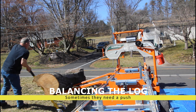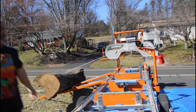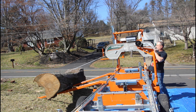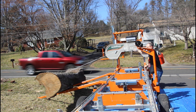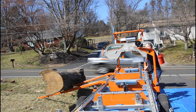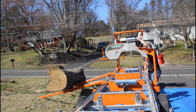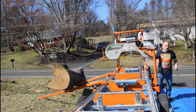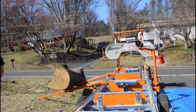This was a tree that had come down in Langhorn, Pennsylvania, that we brought the mill out to. It was a 10-foot long log, 22 inches in diameter at one end and about 17-18 inches at the other. This lumber was milled up on site — it happened to be ambrosia maple. We cut it into slabs, and those slabs are now dry and in our shop here in Huntington Valley.